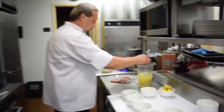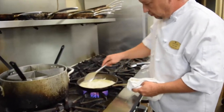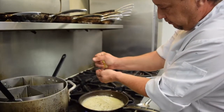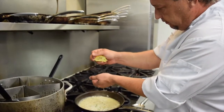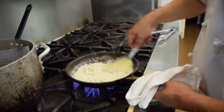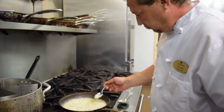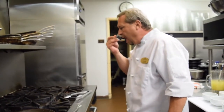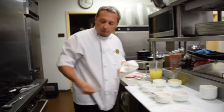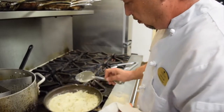I am going to add a little bit more chicken stock to it, and one half of a lemon — make sure the seeds don't go in, nobody likes the seeds. Give it a quick taste. I think it just needs a little bit more salt and pepper.